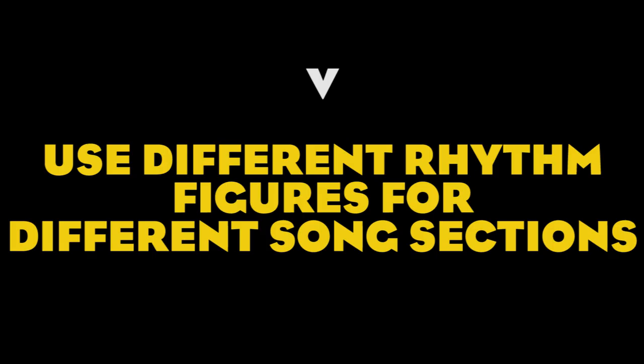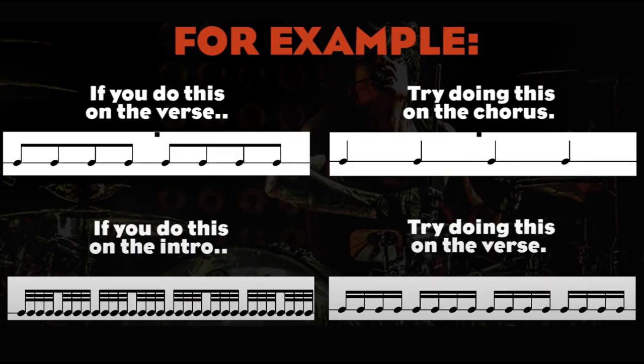Number five: use different rhythm figures for different song sections. This is a very simple solution that can help you diversify the parts without adding too many elements. For example, you can play the exact same notes both in the verse and in the chorus, but if you change the rhythm figure — for instance by playing quarter notes in the verse and eighth notes in the chorus — you'll be adding variety and dynamic change without changing the melody too much. This is very useful if both verse and chorus have a strong guitar riff. Nicky Sixx of Mötley Crüe is very good at this — I've made a whole video about it. Check the description below.